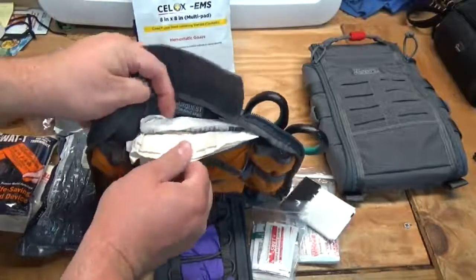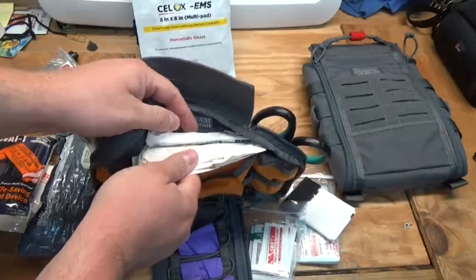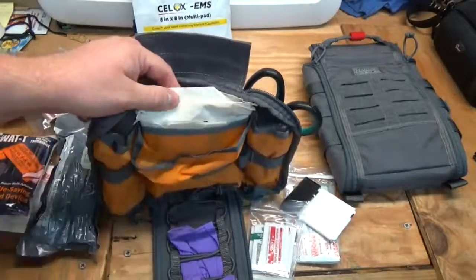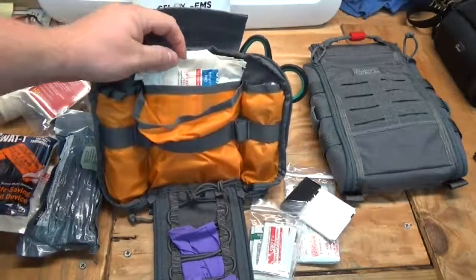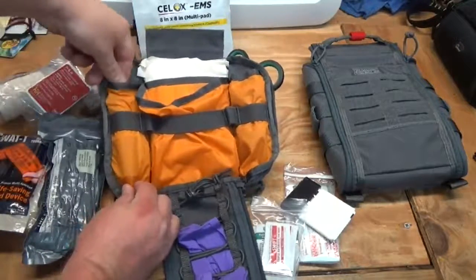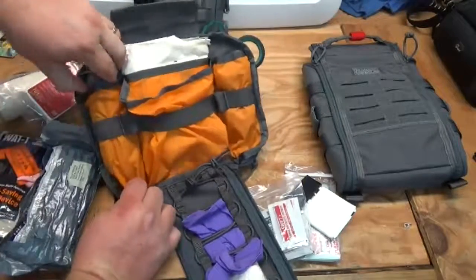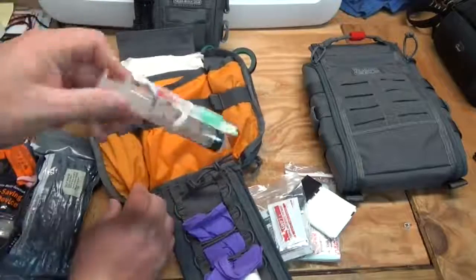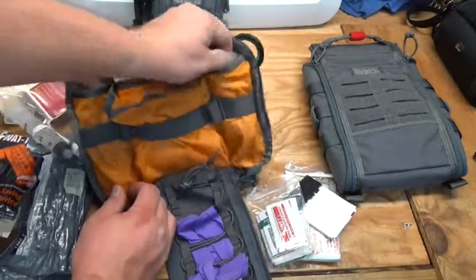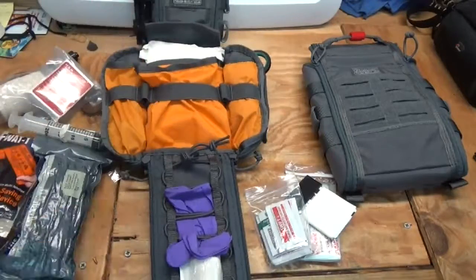In the back compartment it's loaded up with several five-by-nine gauze dressings, about five four-by-four sterile dressings, and a couple of sterile eye pads as well. On the little flap pocket I have an irrigation syringe — it's a little hard to get out because of the tourniquet on the outside. Over here I have a small bag with four more pairs of gloves.